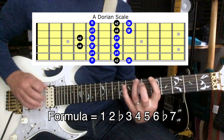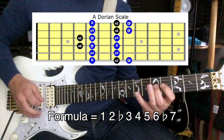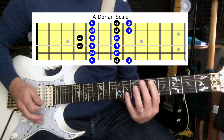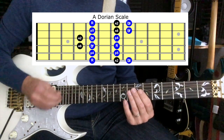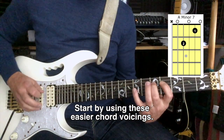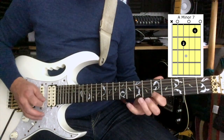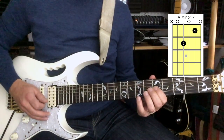Sounds like this. The chord that we're going to use against this is an A minor 7 chord. So just by adding two more notes in, we can get a lot more choice in our playing.